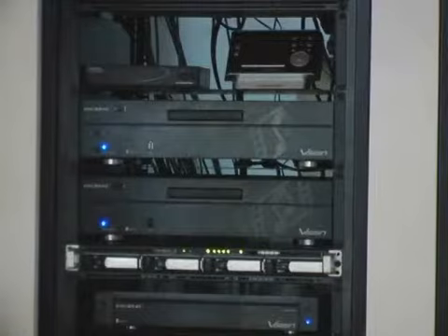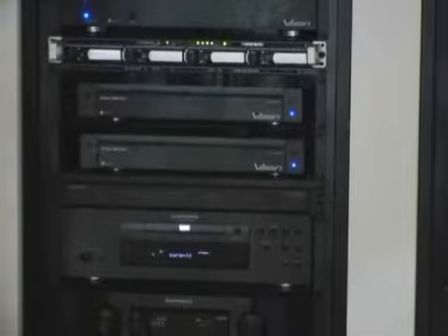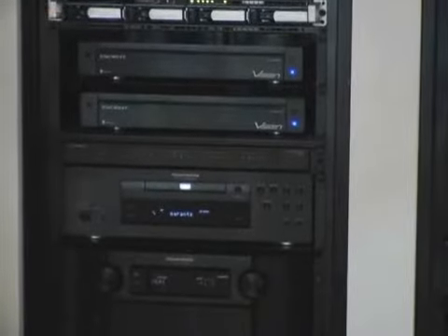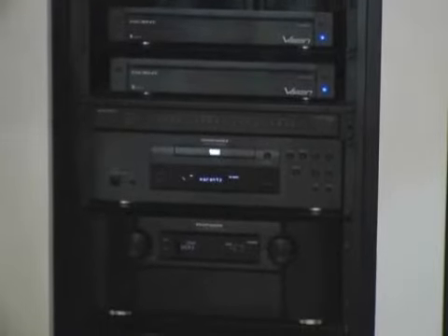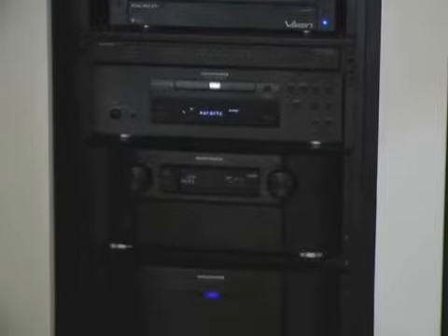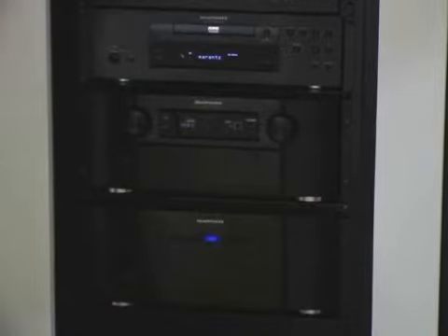Below, you see the latest technology from Marantz. It's the AVMM-8003 combination — a combination for home cinema which is working completely balanced. This means for all the latest True HD formats for Dolby Digital and DTS on Blu-ray, you have the possibility to do this on a balanced level, which brings a very big dynamic sound reproduction that with normal unbalanced line cycles is not possible. So for high-end home theater, it's the main product to go for.